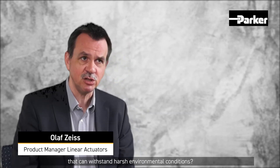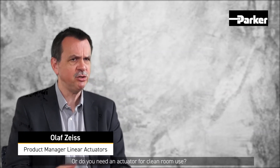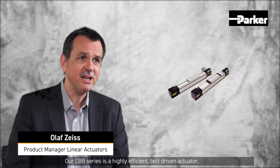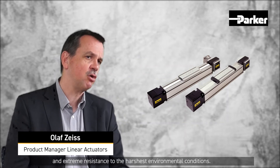Does your application require an electromechanical linear actuator that can withstand harsh environmental conditions such as grinding dust, metal shavings, or cellulose fibers? Or do you need an actuator for clean room use? Our LBB Series is a highly efficient, belt-driven actuator guided by a roller system, combining high dynamic performance and extreme resistance to the harshest environmental conditions.